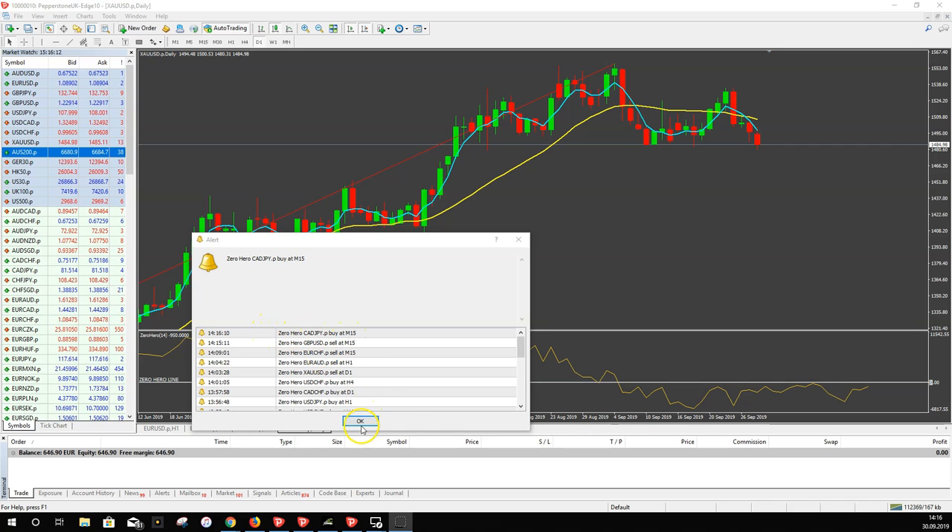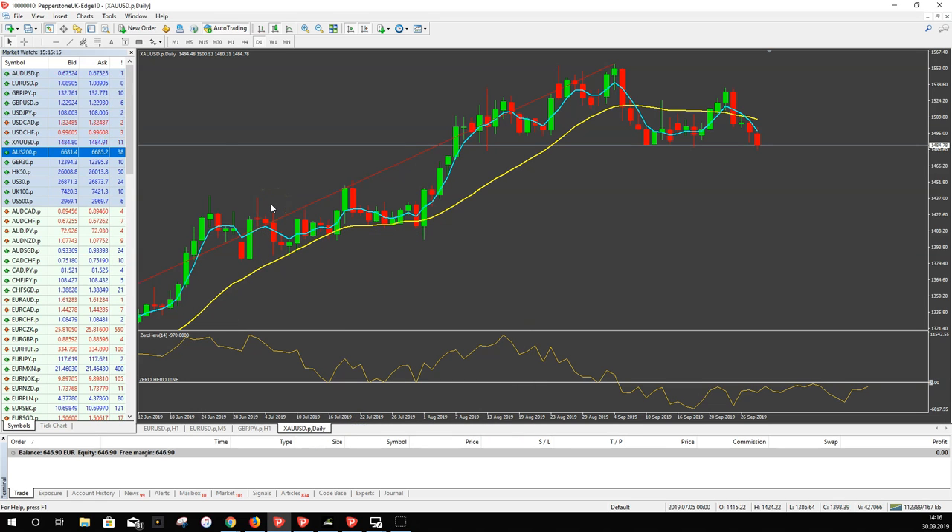There's an alert for a new Zero Hero trade — we'll look at that later. First, I want to explain the template you get with the scanner. You can see there's a yellow line, a blue line, and a red line. The blue and yellow lines are moving averages on this template, and we look for crossovers of these moving averages.